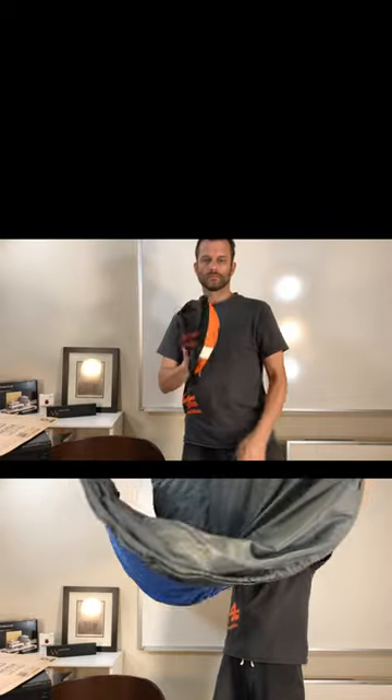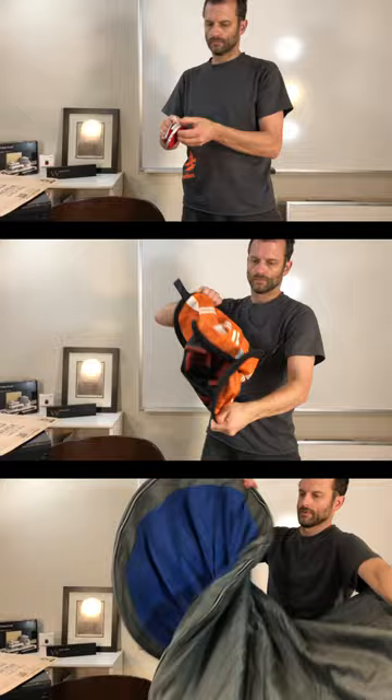Any collapsible twist screen, regardless of its size, tends to work the same way. As the name implies, twist and collapse, simply by contorting it in a figure-eight motion.